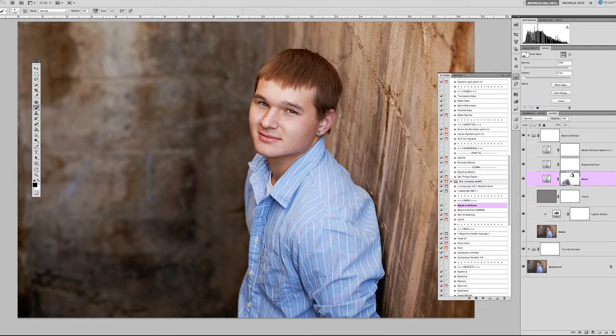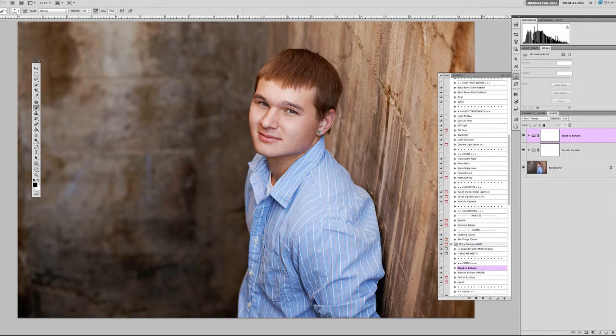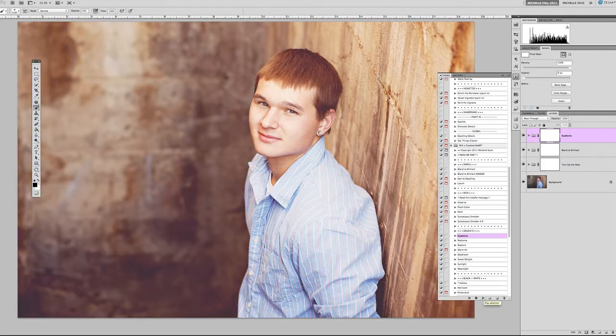There is a Brighten Up / Brighten Brilliant layer in here that we could adjust to make things a bit brighter. But I'm going to hold off because I'm going to play an action called Euphoria from the Delicates set in the Creative Heart set — it's going to lighten things up automatically. Euphoria gives a nice creamy warmth to the skin. Once it's done playing, it's too much at 100% opacity, so I'll come down to about 55%.